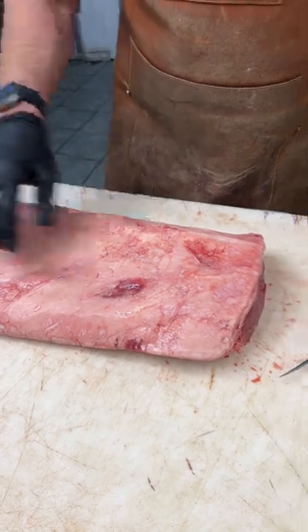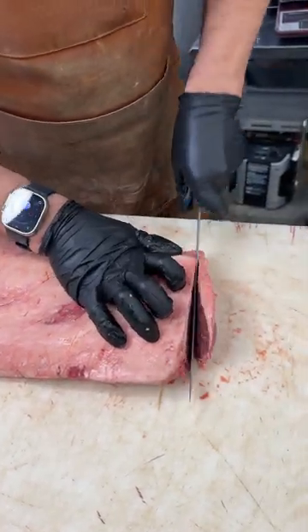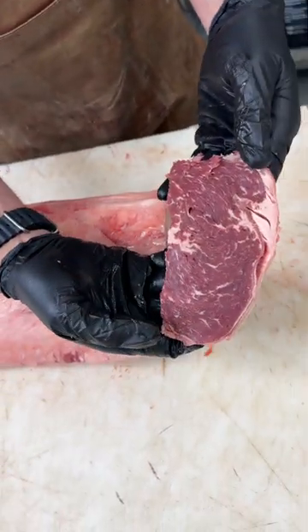So once we start, we'll just square the end off a little bit. Anything that we square is going to end up in our grind as well. I'll show you a beautiful back strap — you can see the nice marbling in it.